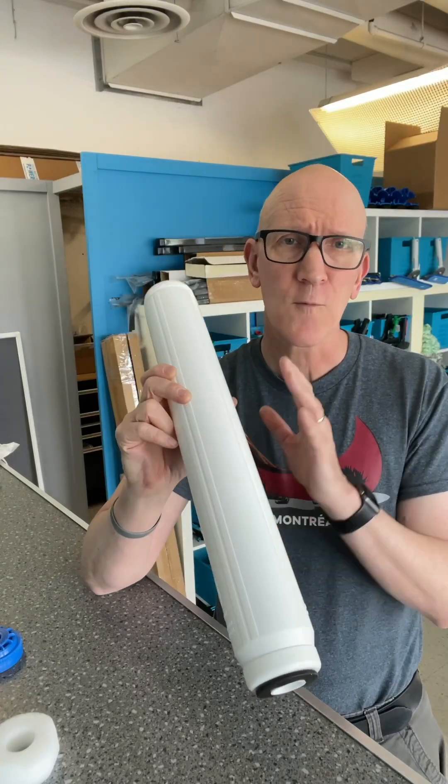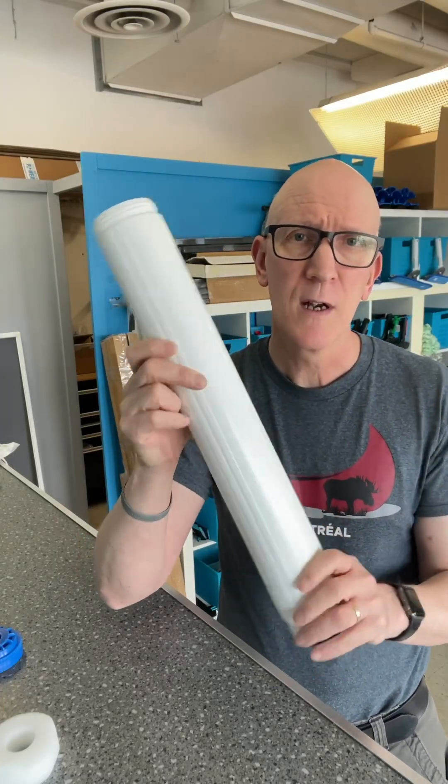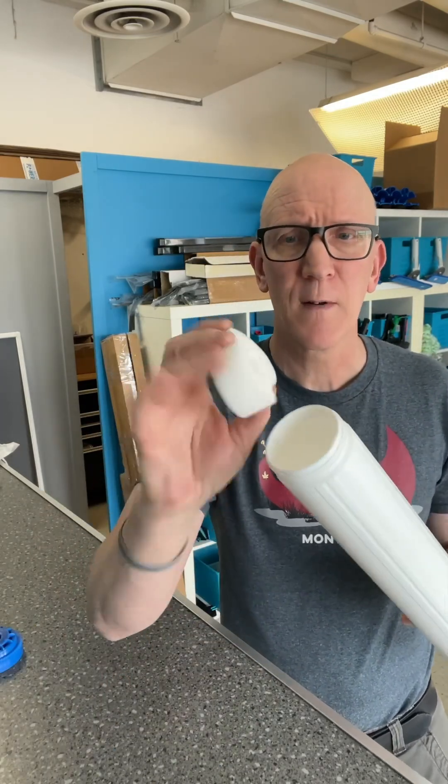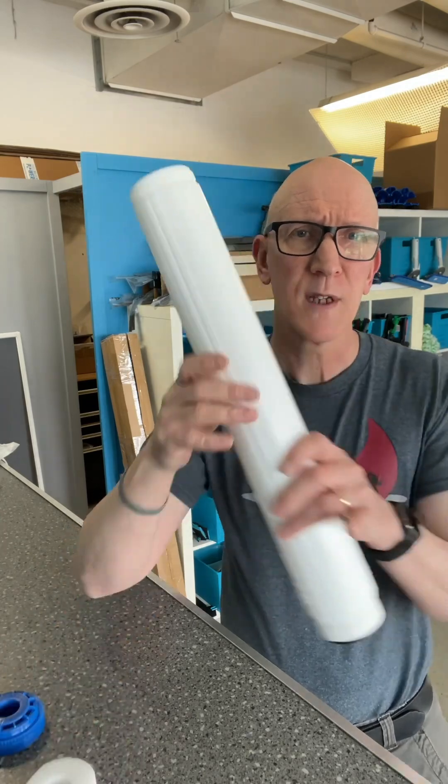Some basic instructions on refilling a DI cartridge. After dumping out the old DI resin, you want to retrieve the little foam piece that might be inside there, and put that and the cap off to one side.